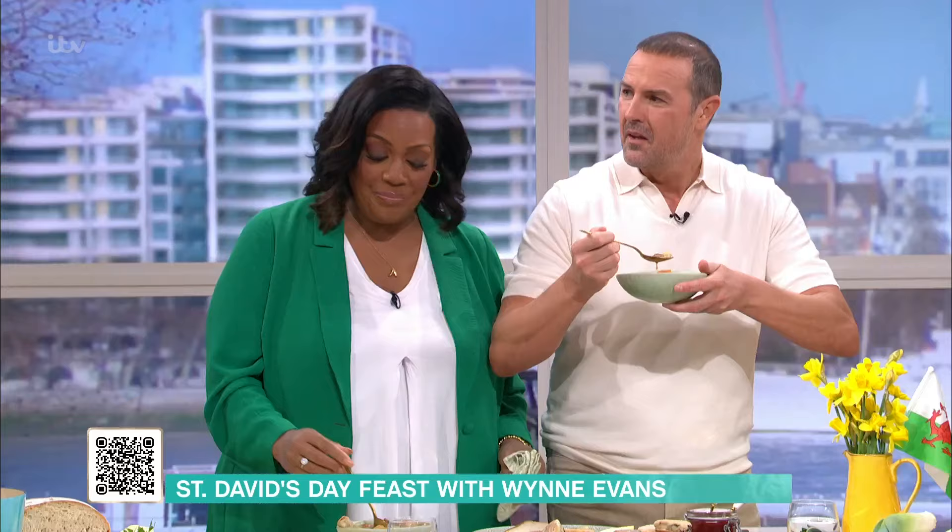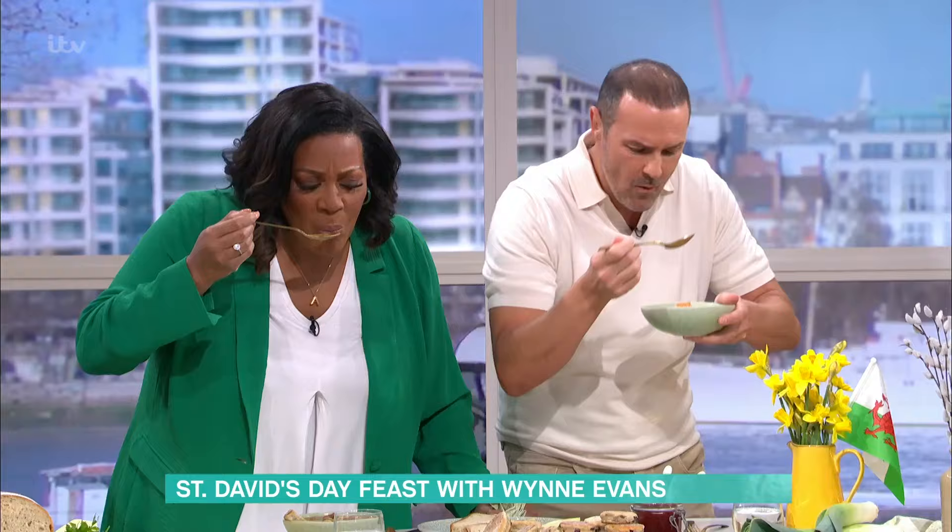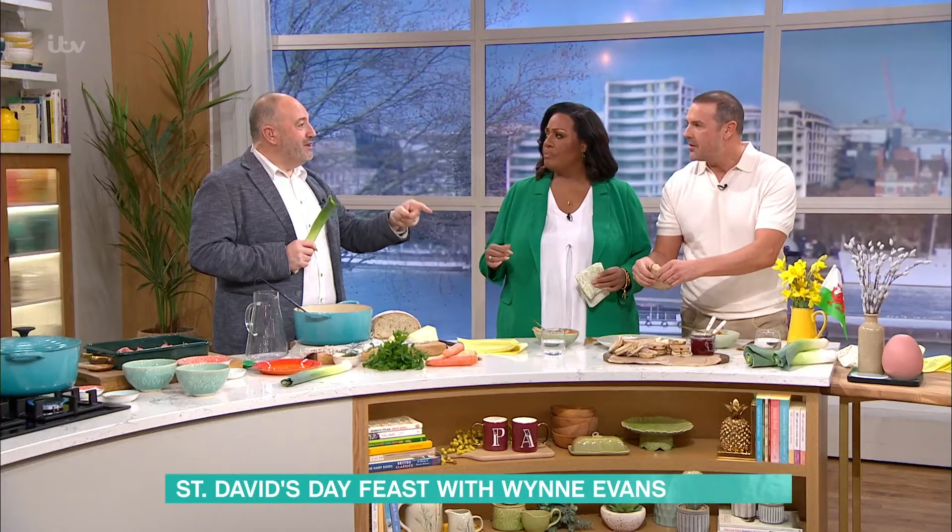Miriam Margolyes was on this show once putting radish in everything — that's a step too far. I'll take that! That is a lovely, heartwarming dish. You can have your Welsh cakes after. Say it with me — 'Dydd Gŵyl Dewi Hapus!' Happy Saint David's Day! Thank you so much, Wyn — that is delicious. Definitely try that at home. For details and today's recipes, check out our free This Morning app.